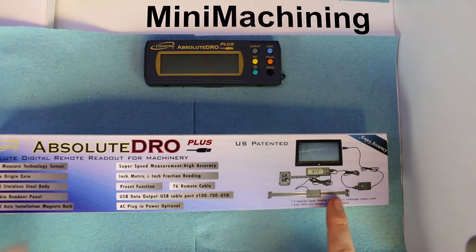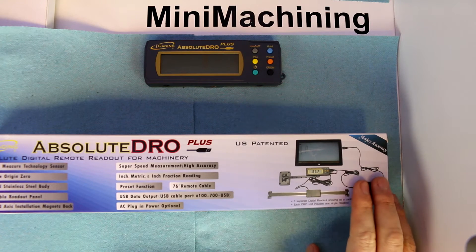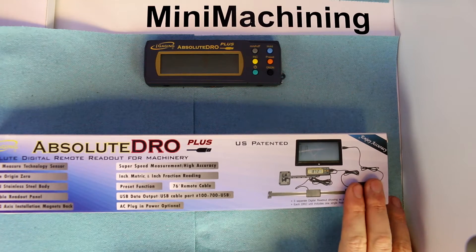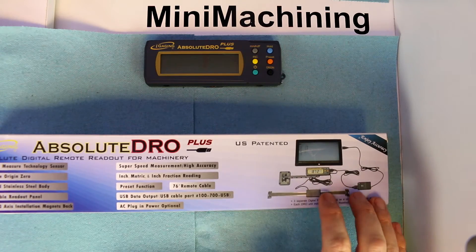You can also hook this up to a computer if you wish — there is an output to switch it to USB. I don't know if we would be able to use this with CNC as a closed loop system; that would probably be mostly reliant on the CNC software.